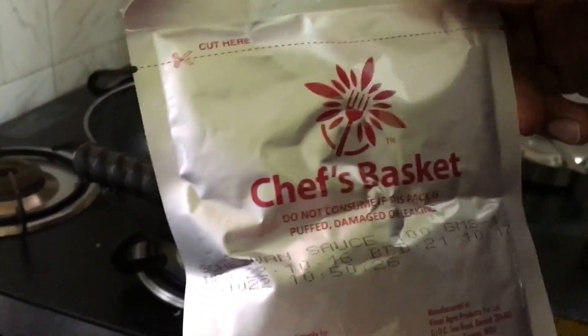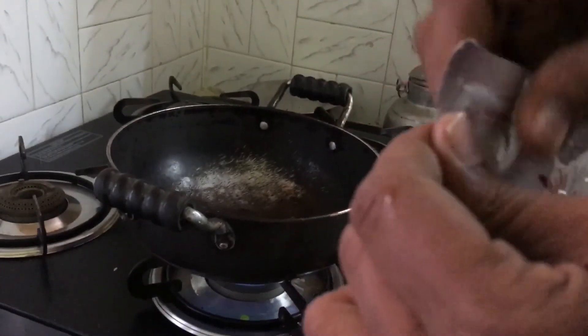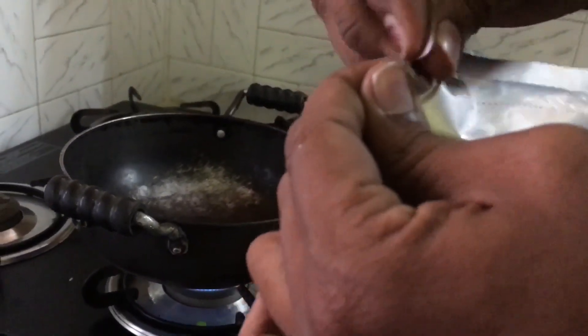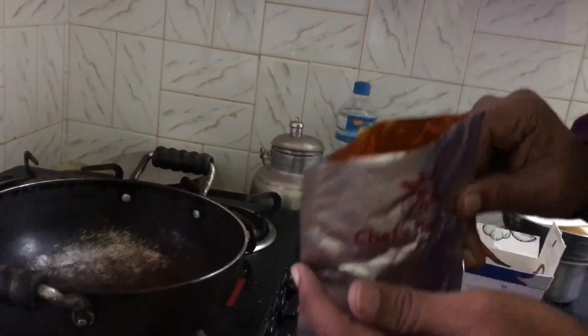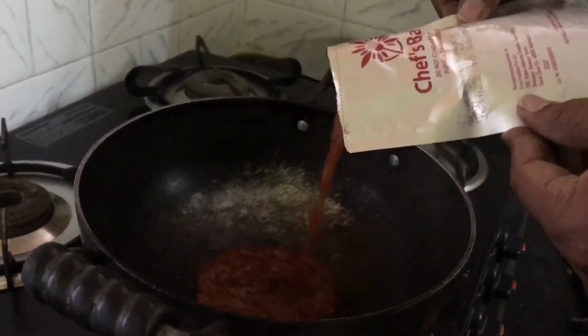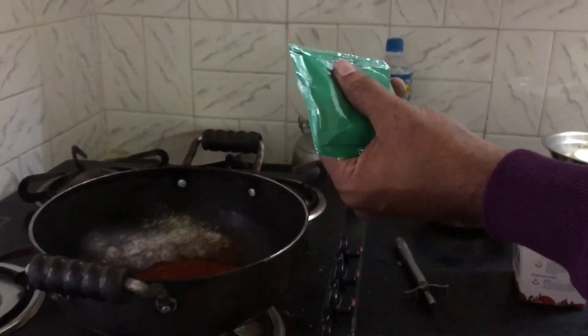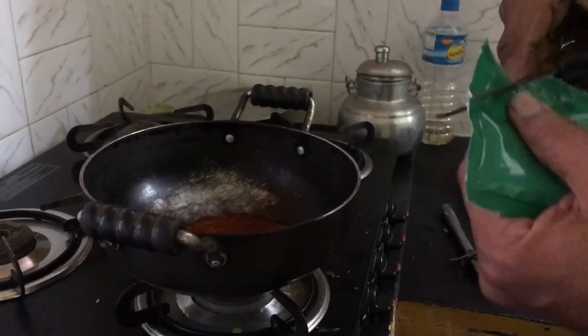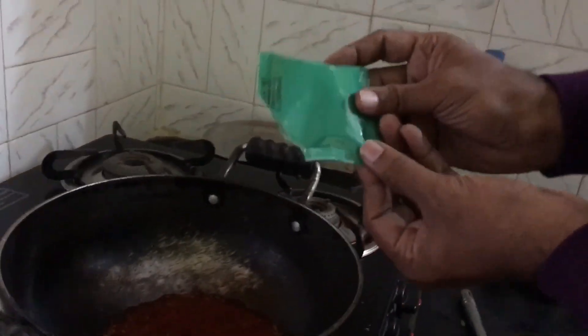This packet says Chef's Basket but nothing is written about whether it is oil or something else, so I'm just trying to open it. It looks like garlic sauce, so I'm pouring this in. Now I'm unpacking the other packet — it looks like masala, so I pop it in. It's some masala kind of stuff.